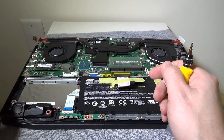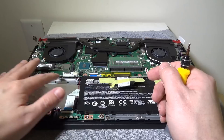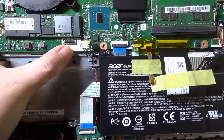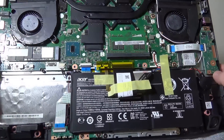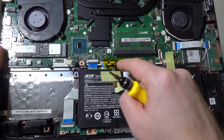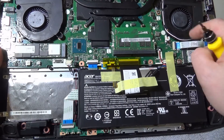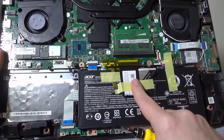Now that we have the back plate off, you've got your hard drive bay on the left-hand side with the proprietary port up at the top for your data cable. On the right-hand side you've got access to two RAM slots, which are already filled with two 8GB sticks. On the left-hand side you'll also have your M.2 drive, and access to your fans in case you want to clean those out.